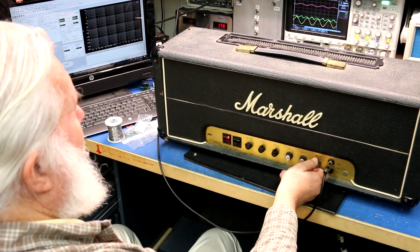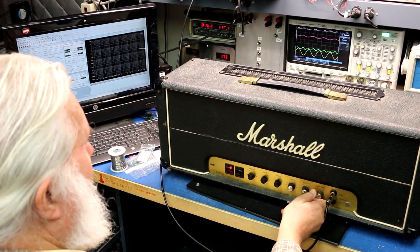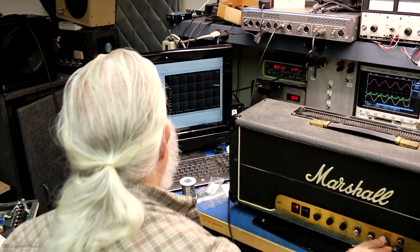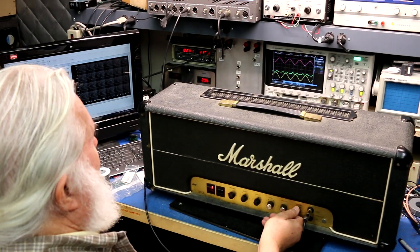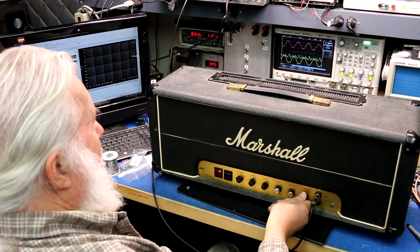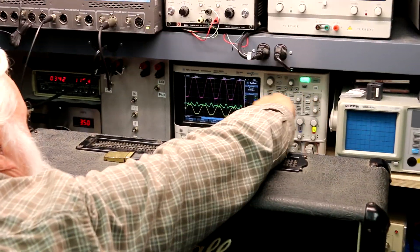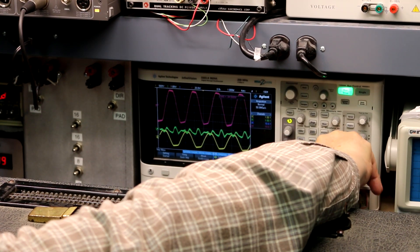The first thing I always do is check the output power on an amp. Turn it up to the point of clipping and the meter reads 107 watts, so it's looking pretty healthy. I do notice, however, when we push it into clipping you can kind of hear that undertone of power supply ripple.